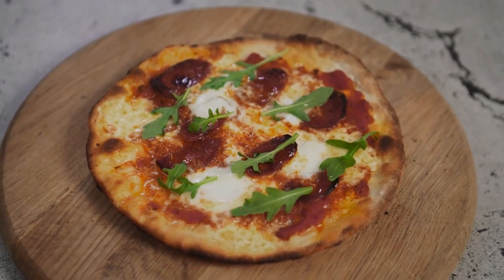It's a one pan pizza — beautiful, delicious, simple and quick, and you can kill two birds with one stone.